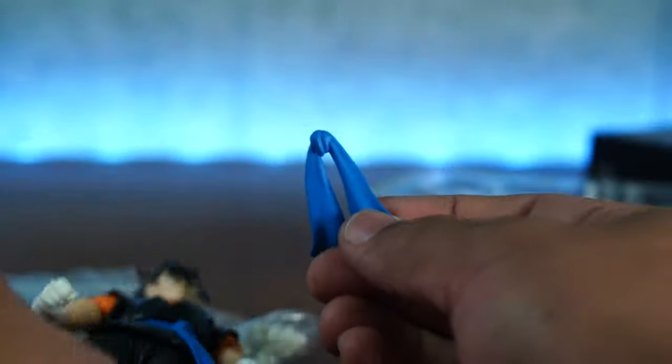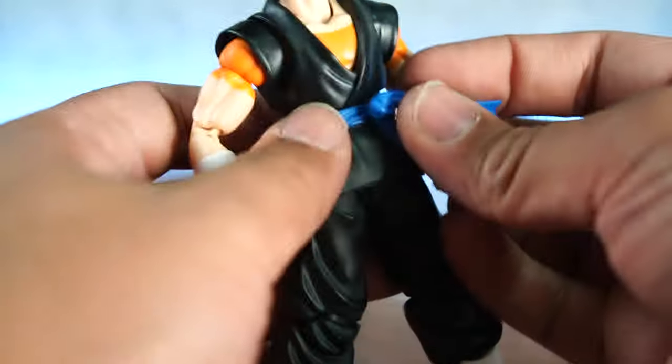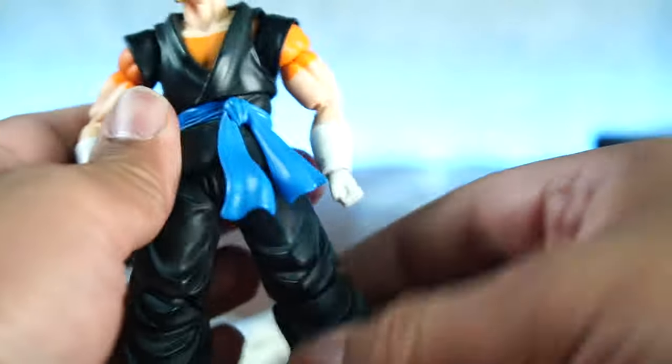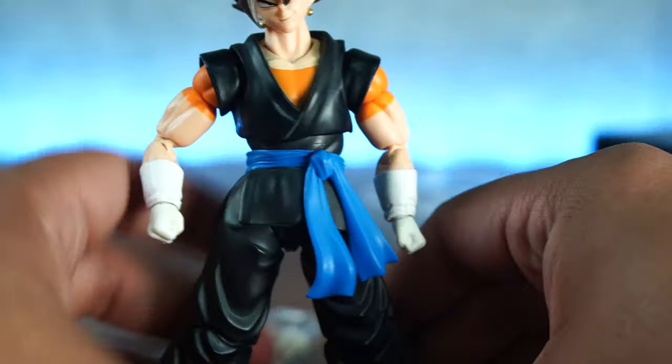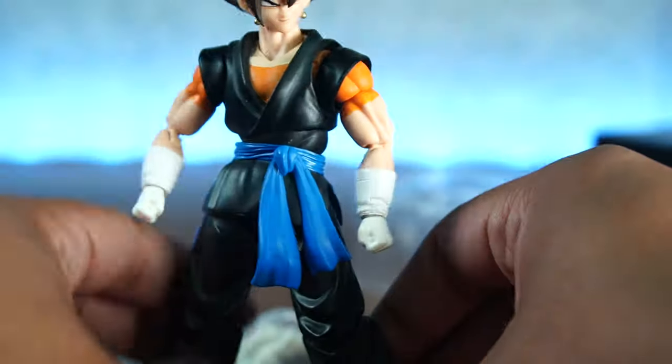The last thing to look at here is the sash. You get this same thing with the Whis Goku from Kong. I think that looks a lot better actually — I'm going to keep that one. That looks really, really good.